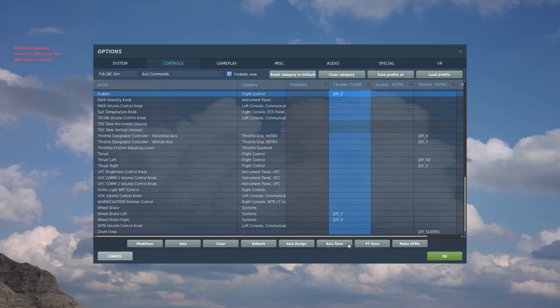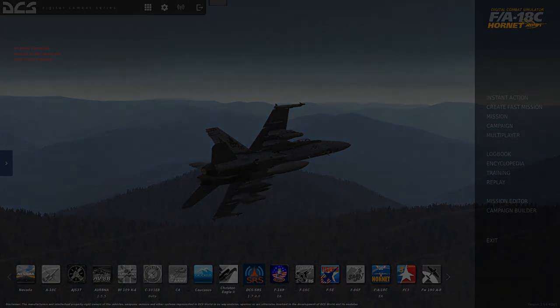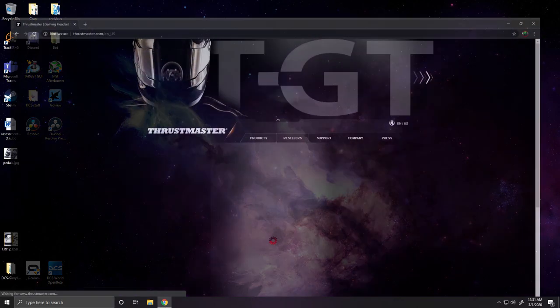Now I'm going to go set some dead zone for the rudder pedals in the Thrustmaster software. This way it will apply to all planes and you don't have to do them individually. You'll want to go to the internet and go to Thrustmaster's website, Thrustmaster.com. You'll want to go to Support and Download.